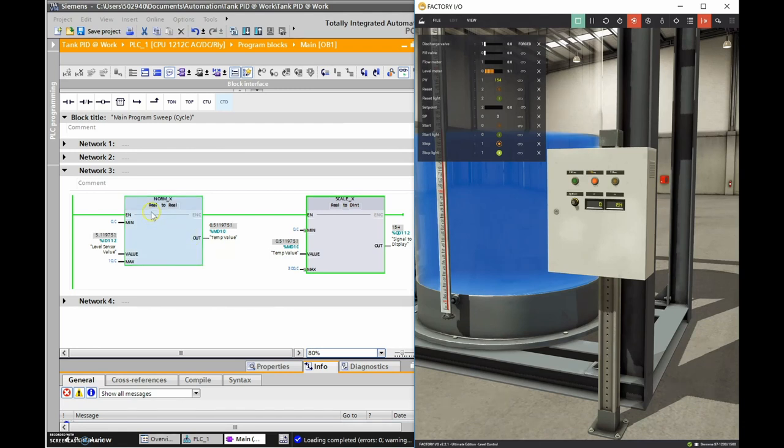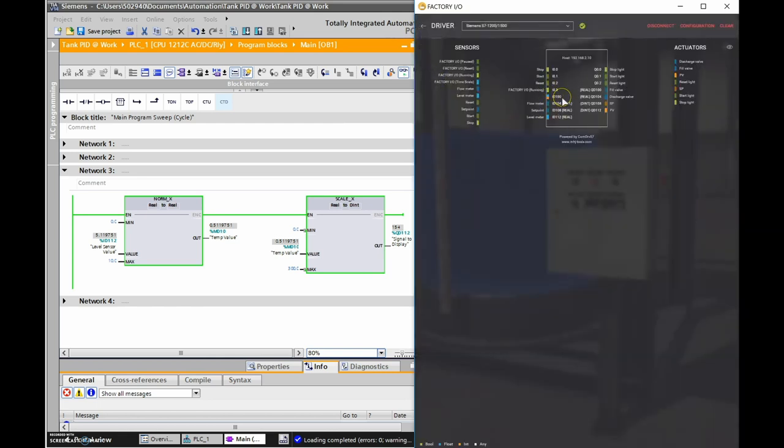Now we've got a working solution using NORM_X and SCALE_X, though there are other instructions shown in other YouTube videos for taking a tank value to the process variable display. We're building toward doing PID control on this tank in future videos. Thanks for your patience - hopefully everything made sense. If you know why ID 100 wasn't working, let me know in the comments.